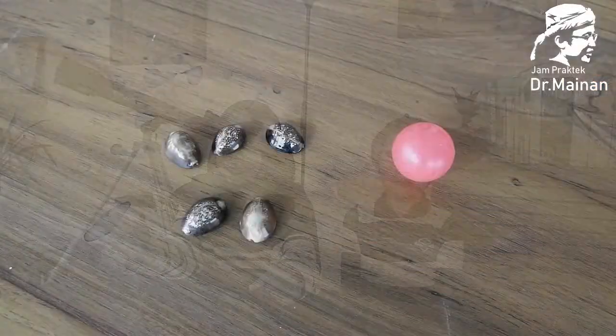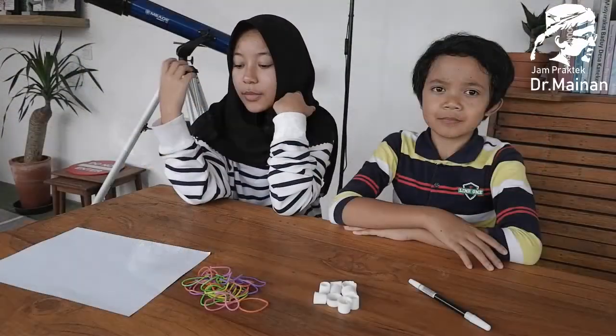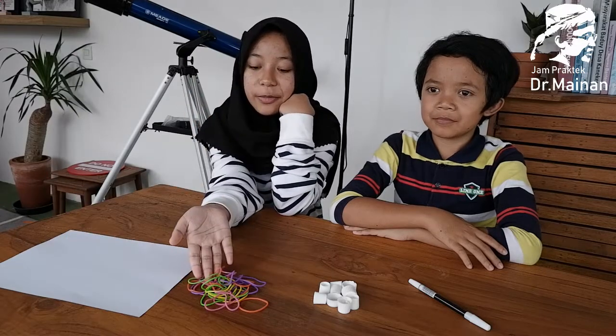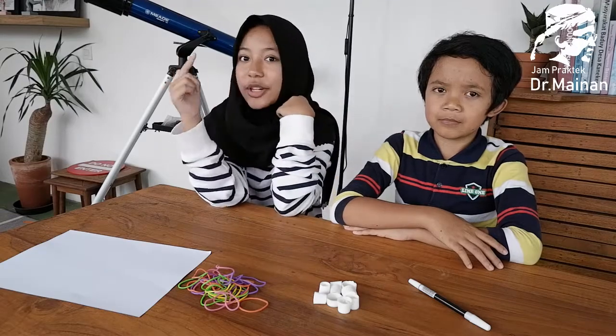The second game we will make beko. To make beko, we will need paper, rubber, bottle caps, and markers to draw the decoration.